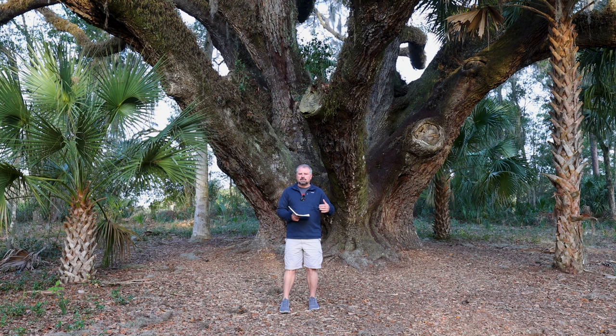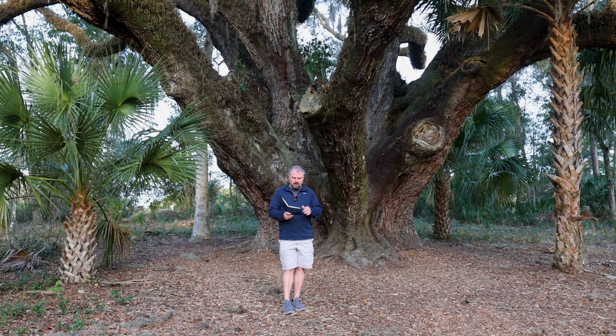Steph and I will stop at any of these live oaks along our journeys that have names. And again, this one is the mammoth oak.